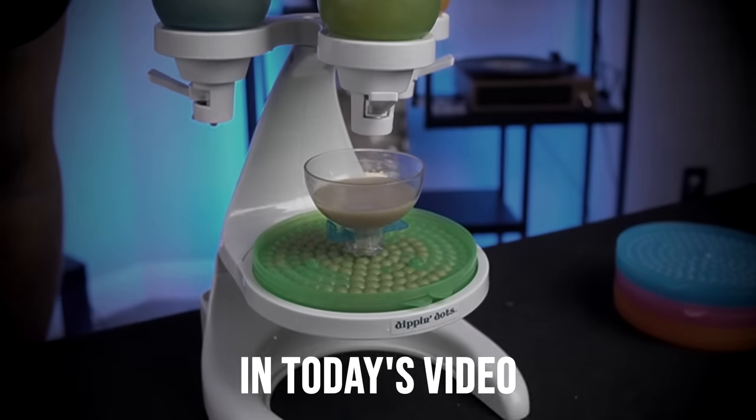That is kind of oddly satisfying, seeing them fill up like that. When my kids were little, they used to love Dippin' Dots. In fact, they still love them now in their 20s. And who am I kidding? I like them too. So when I saw this Dippin' Dots maker on Amazon, I knew I had to try it out and see if it actually works. The reviews are not very good for this one, but hopefully my experience can be better than average. Let's see how it works in today's video.